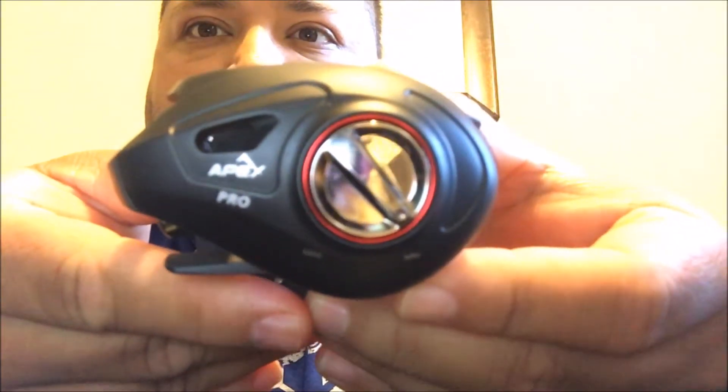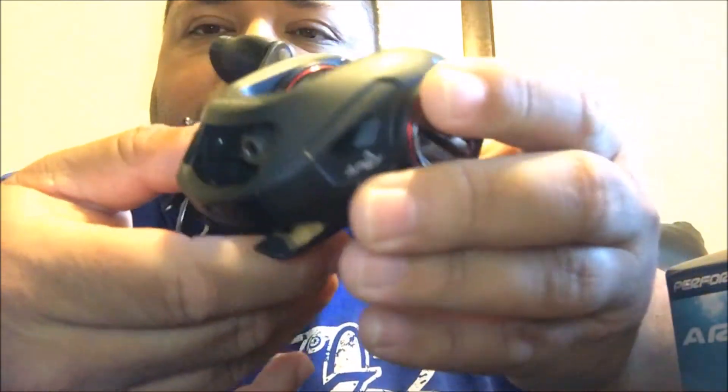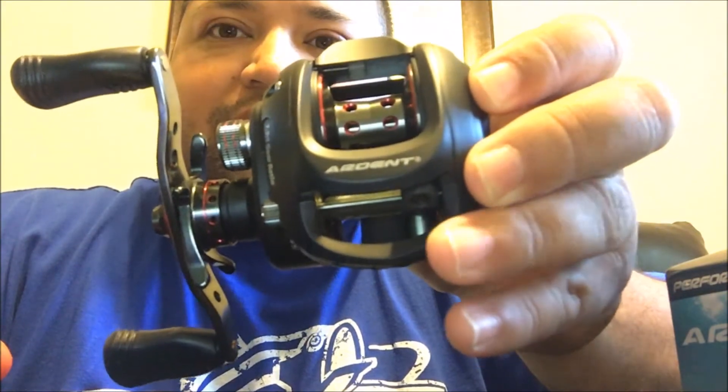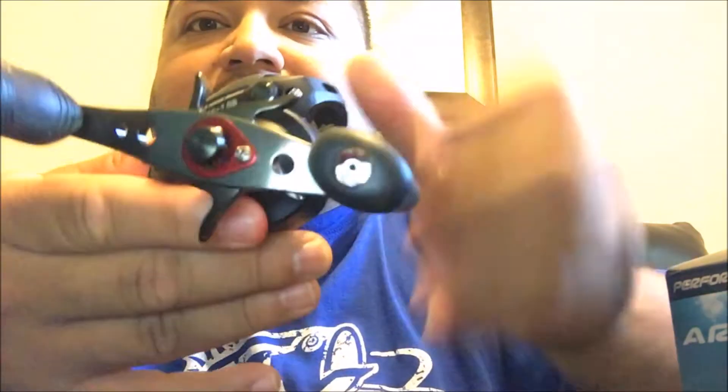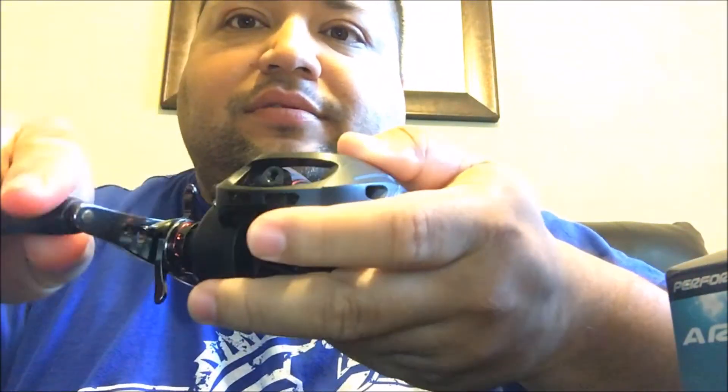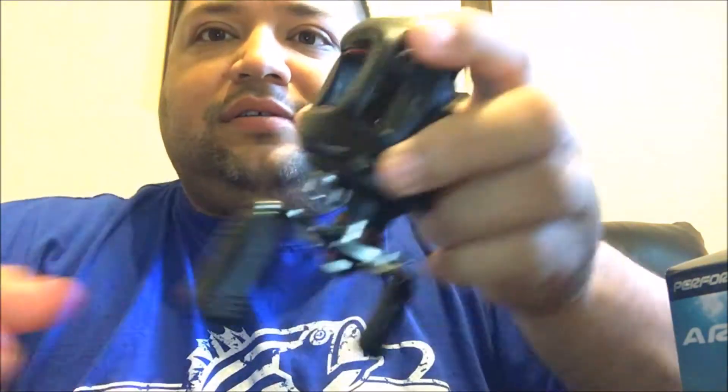This reel retails for $129 to $130 - so you're getting a pretty good reel. Let me get that closer so you can see it - it says Ardent Pro right there. It's got the red and black color scheme, which I think he'll like. It's smooth with those 11 ball bearings - pretty nice little reel.